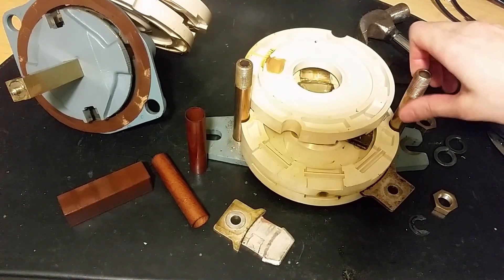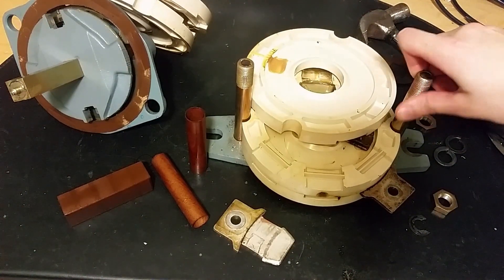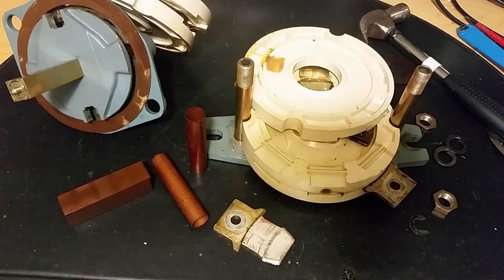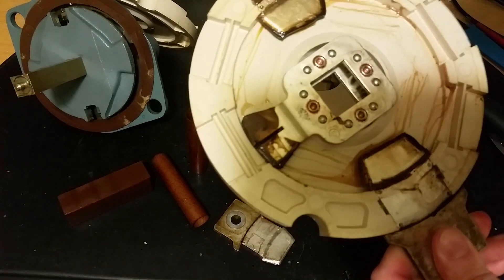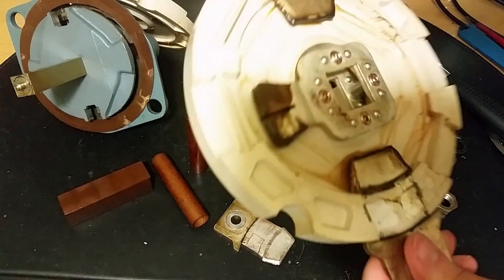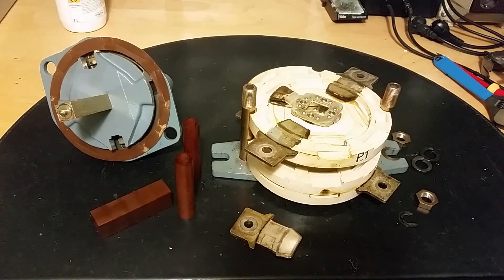Now we know this wasn't an ordinary switch — this is a changeover switch, maybe for a generator or battery pack. The rotary contacts are riveted together, not screwed. Hope you found this little teardown video interesting, thanks for watching.